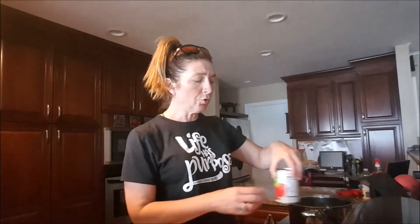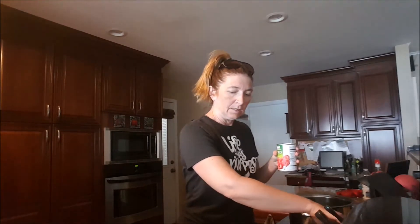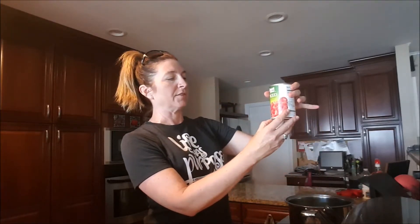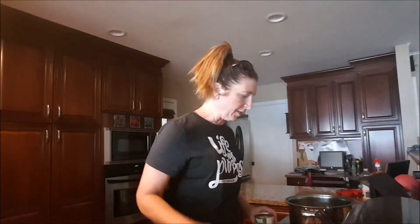Then we're going to add two cans of diced tomatoes — they don't need to be seasoned in any way — and three cups of chicken broth. These cans are 14 ounces, so there's about eight ounces in a cup, and we'll just use the can to measure since it's not a big deal if you get a little more or less. More would actually be better since we are going to put rice in here.